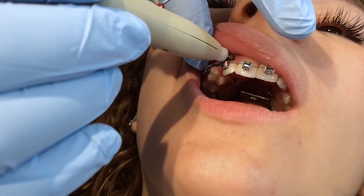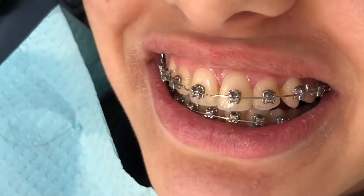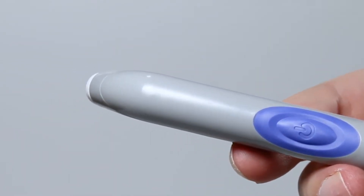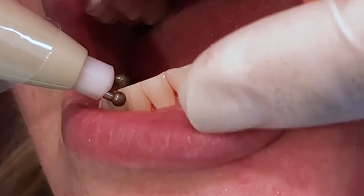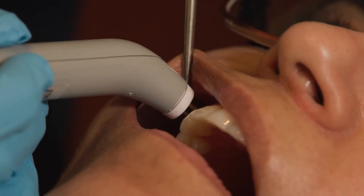Tooth sensitivity, orthodontic, surgical, and canker sore pain vanish like magic thanks to the Dental Pain Eraser's groundbreaking use of Pulse Wave technology. Thirty seconds of application will relieve the pain of any tooth in the mouth or any region for up to 48 hours and sometimes beyond.